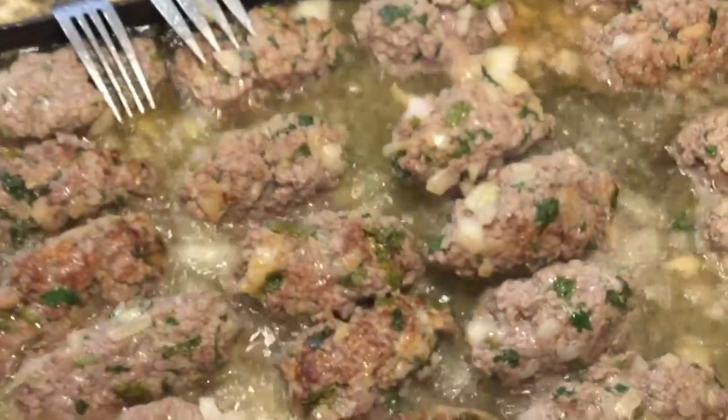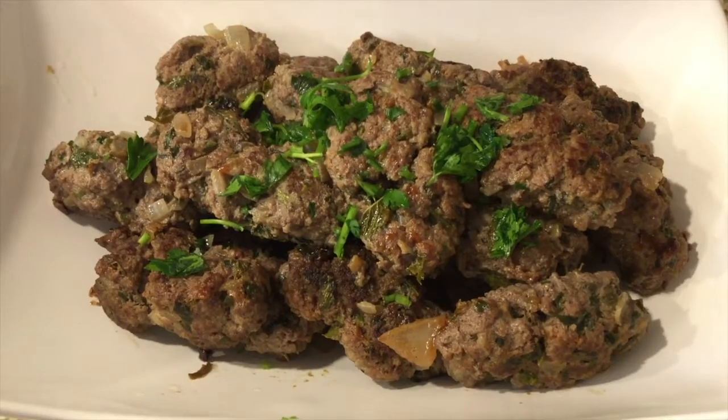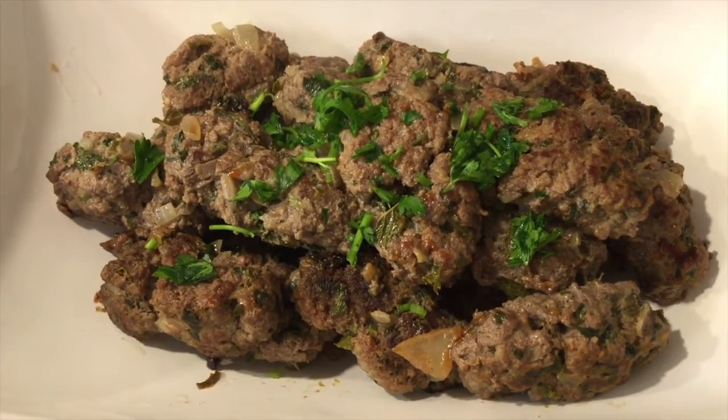Cover and lower the heat and let it cook for 20 minutes. Make sure to flip it every 10 minutes, and then it is ready to eat. Okay guys, thanks for watching, and don't forget to subscribe.